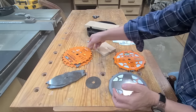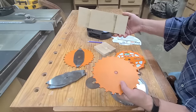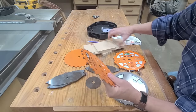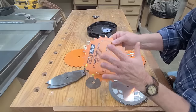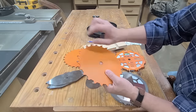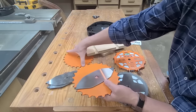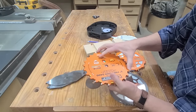By way of definition, a dado stack is an adjustable-width blade that you can use in your table saw to cut grooves or dados. It consists of multiple parts, but it has two outside blades. The two outside blades cut the outside of your groove and then the chippers clean out the waste from between. The carbide usually sits proud of both sides of the outside blade and also of the chipper. You stack these together using various chippers and shims to get whatever thickness groove you need.